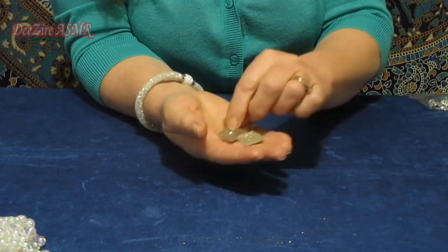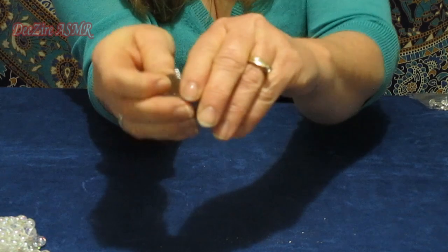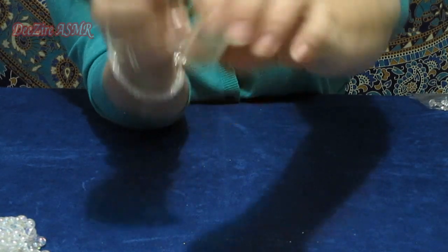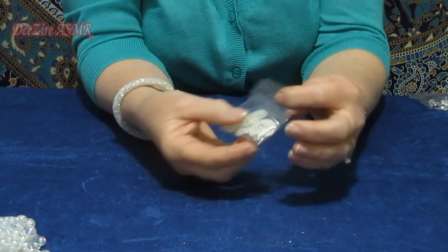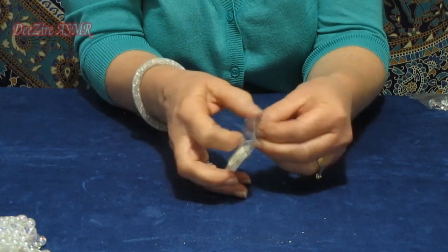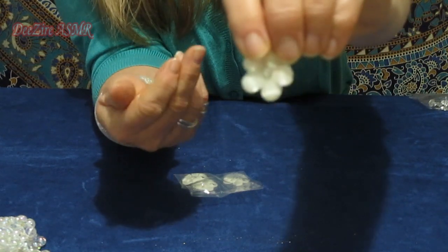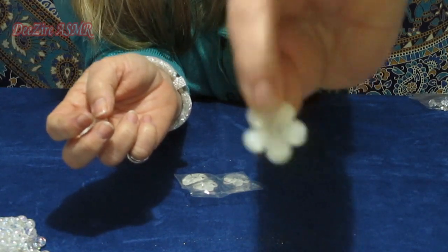I wish I purchased more of these too — very sparkly white, flat back. And I bought two packets of these little resin flowers with a rhinestone in the center. They have a very, very fine gold-green glitter in them.